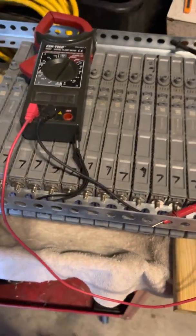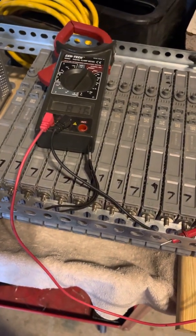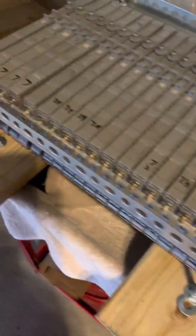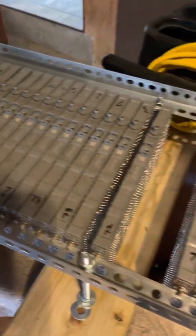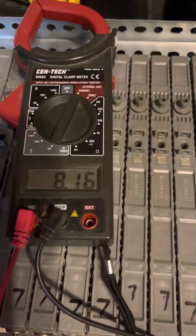This battery has been on here since Wednesday — September 14th, 2022. I was actually reading at 816.